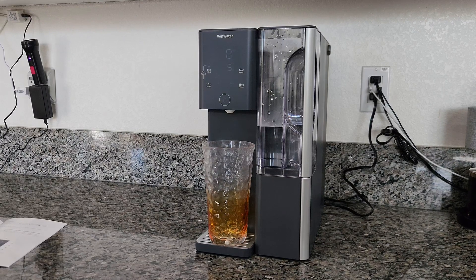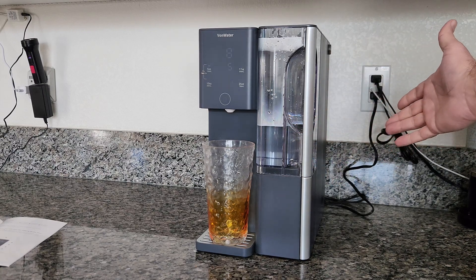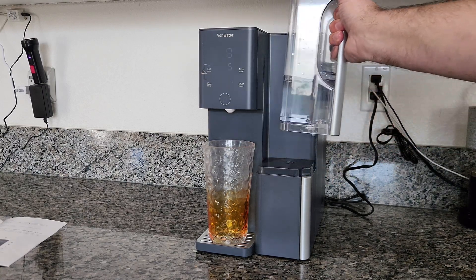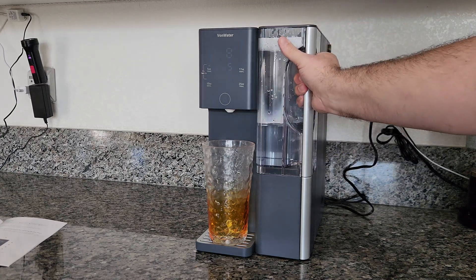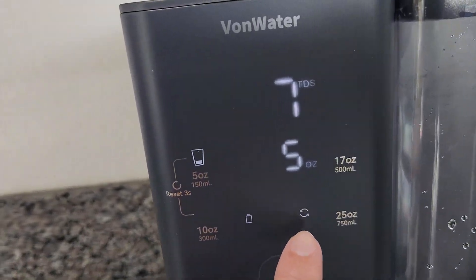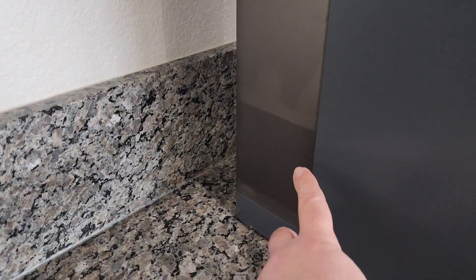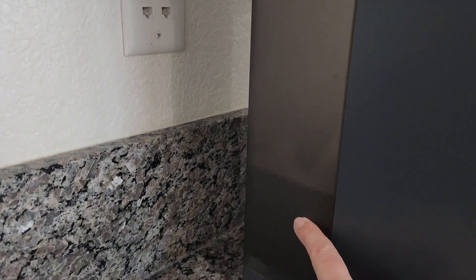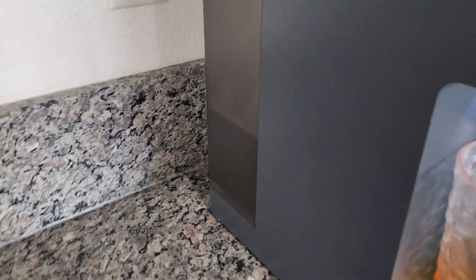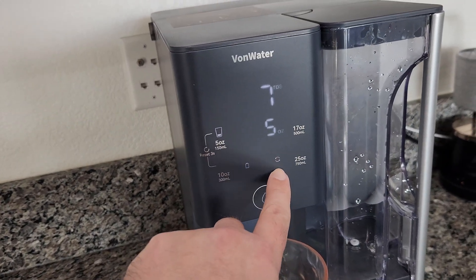On the third fill, it stopped just under the halfway mark and I don't know why — there's still plenty of water in the back tank. According to the instructions, the indicator light is saying the water tank is low. But it hasn't gone down that much from the full mark — there's still a lot of water in there. That's why it stopped: it's saying it needs to be refilled, and that's what that indicator light means.